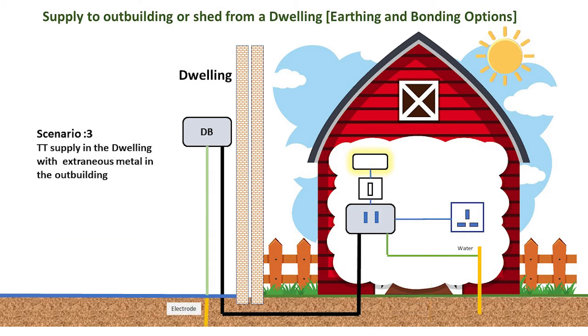If the dwelling is a TT system, any bonding would be done locally within the outbuilding.